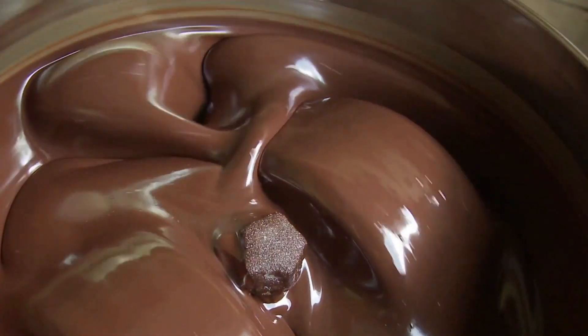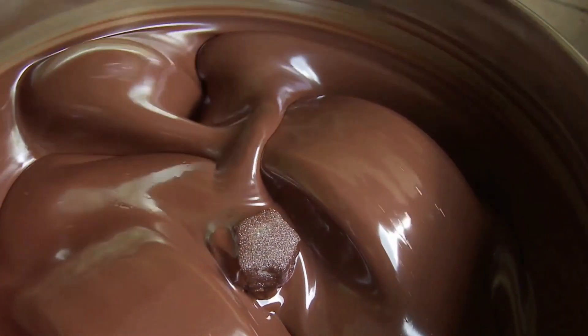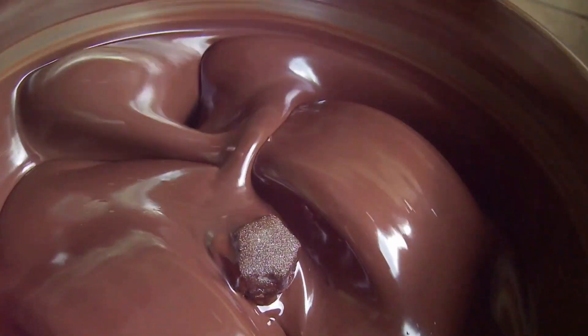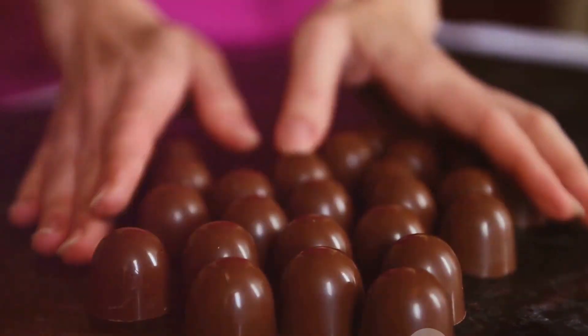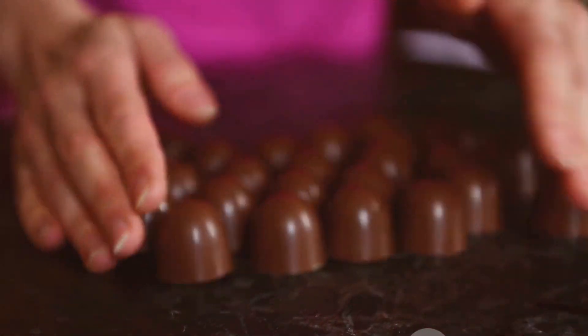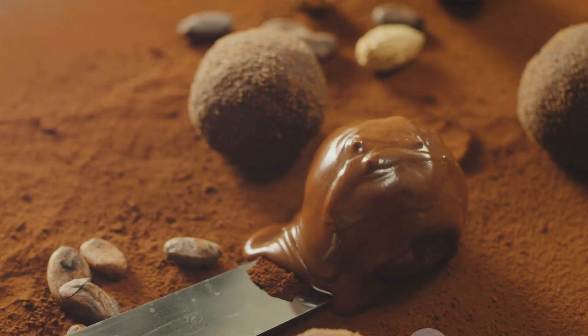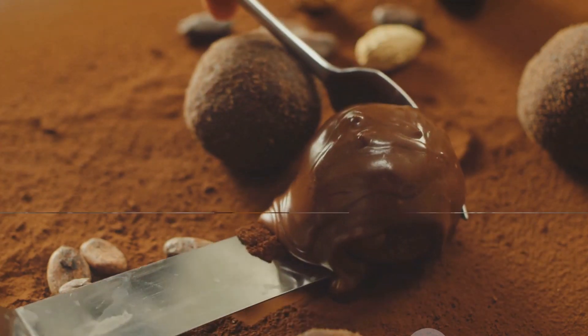Remember, we're not just mixing here — we're also aerating. As we stir the paste, we're incorporating air into it, which can help to mellow out any harsh flavors and give our chocolate a more rounded taste. So, how long should you conch for? Well, the longer you do it, the smoother your chocolate will be. But don't worry if you don't have all day to spend on this — even just a few minutes of thorough mixing can make a big difference. With all our ingredients mixed together, we're almost at the finish line, but there's one more step to complete.